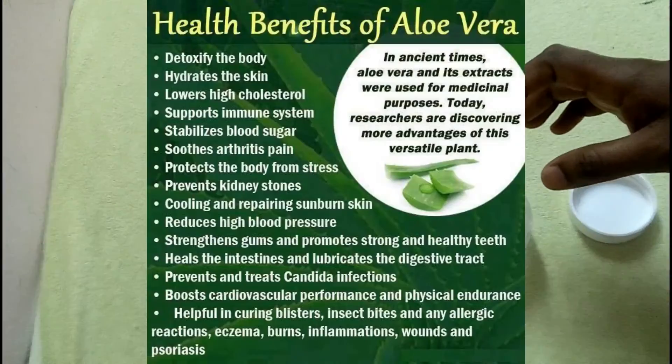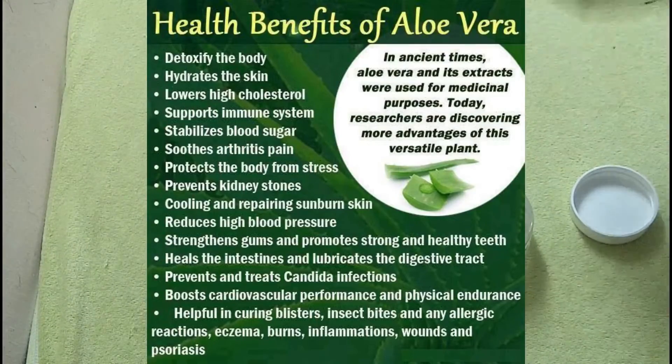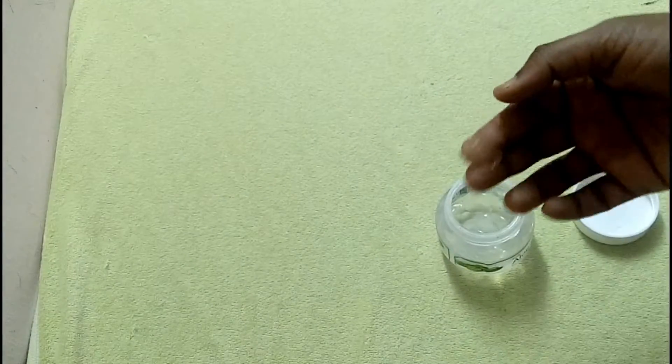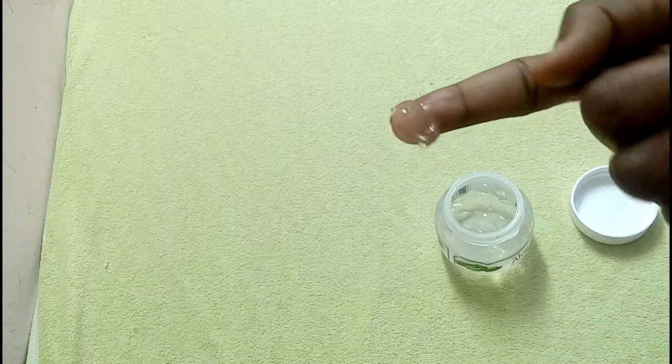So there are a lot of benefits. When you are interested, you will be able to use it and moisturize. Take a texture and make it more transparent.